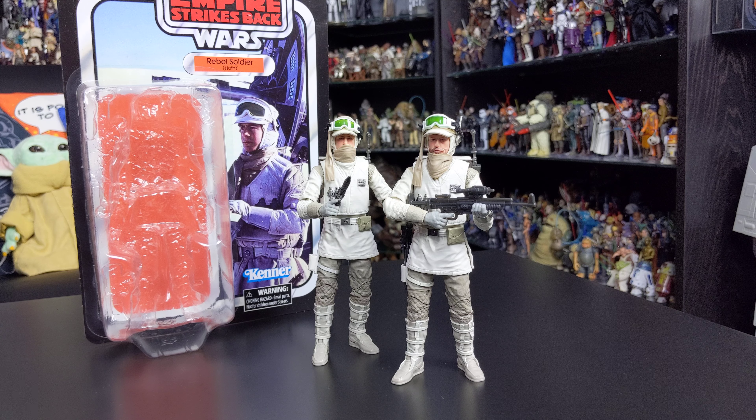I can't stress enough how much you should add this figure to your collection. If you just want the one that's fine, but I'd definitely recommend picking up two so you can display them in different ways — they make great shelf displays. That's going to do it for this review on the Hoth Rebel Soldier. I hope you've enjoyed it. I'll be back with more reviews very soon, and we're going to take a look at some more of the 40th anniversary Black Series 6-inch figures.